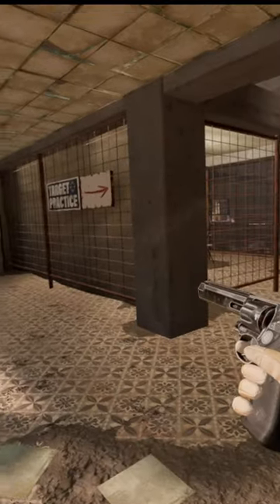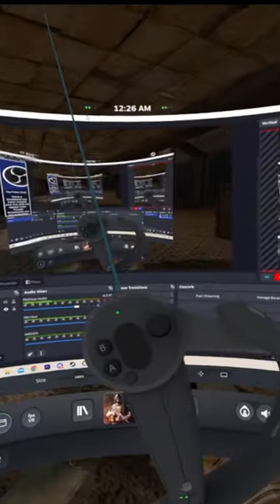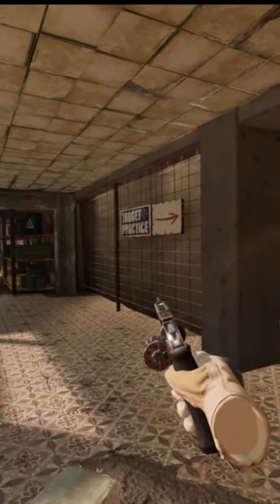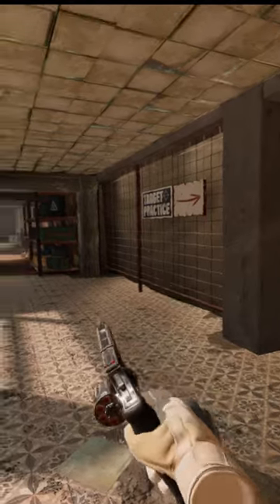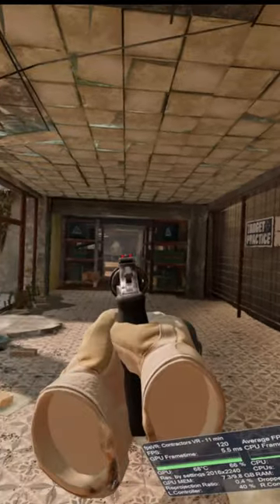As you guys can see, a lot of people do not know how to reload the revolver. So today I'm going to be showing you. All you have to do is press the top B button on your controller, hold it, flick the cylinder to the left, and then let the bullets come towards you. Grab a new clip and put it in the cylinder, then flick it back to the right. Then you will have a fully loaded revolver.